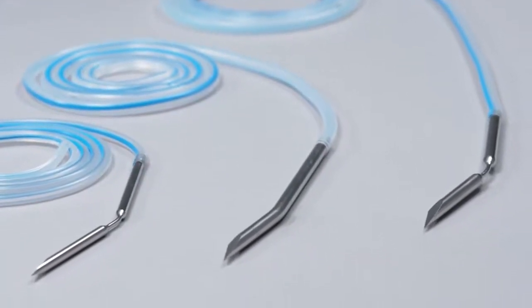I use Blake drains on all my procedures. I feel that the Blake drain provides at least as good drainage as a regular chest tube.